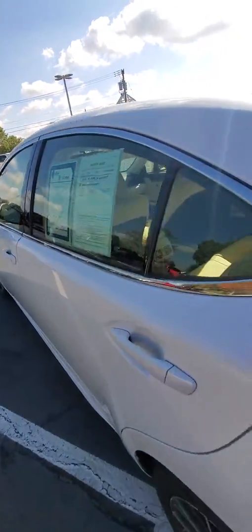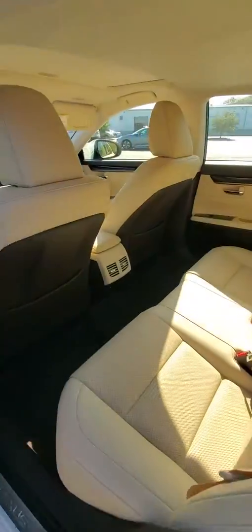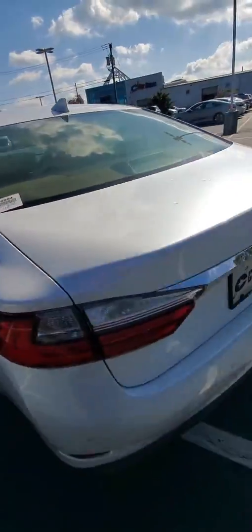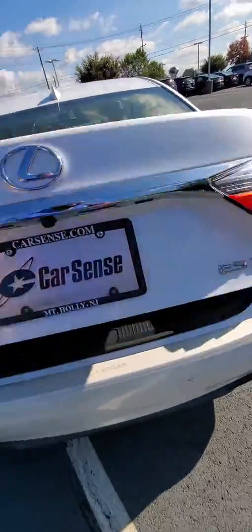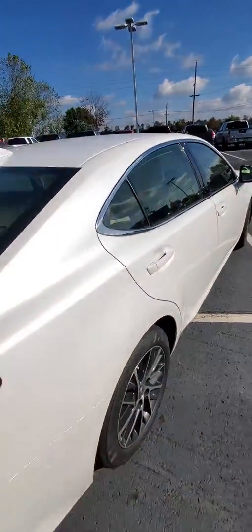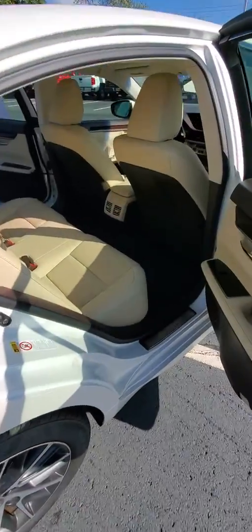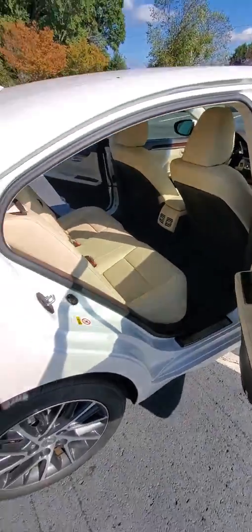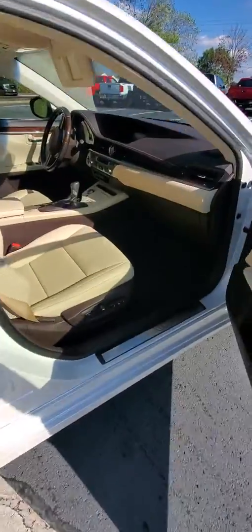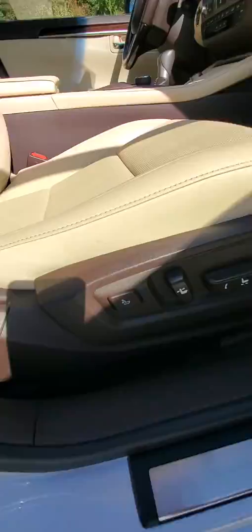Come on back to the back seat where your passengers have plenty of space. Open this trunk here and fit a ton of stuff back here — a couple golf bags, more room in the back seat. Even your passenger gets some power seats with some lumbar support there.